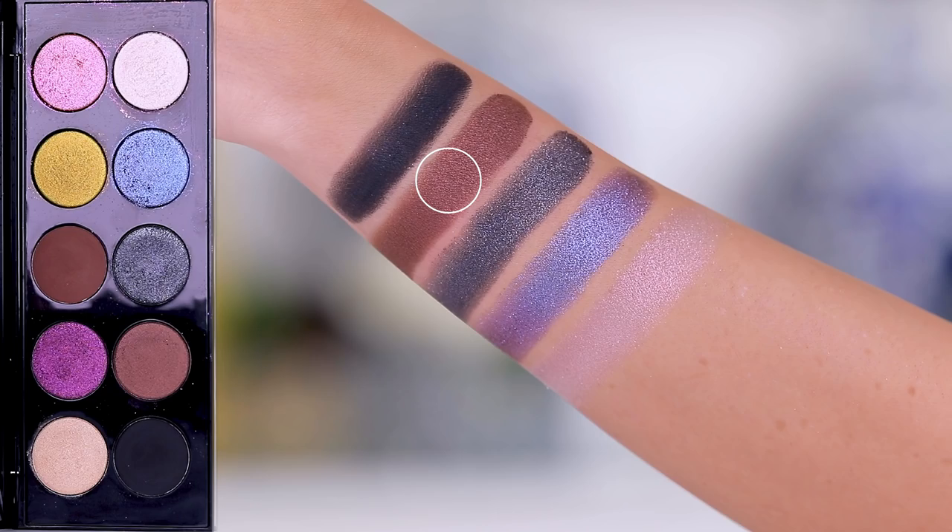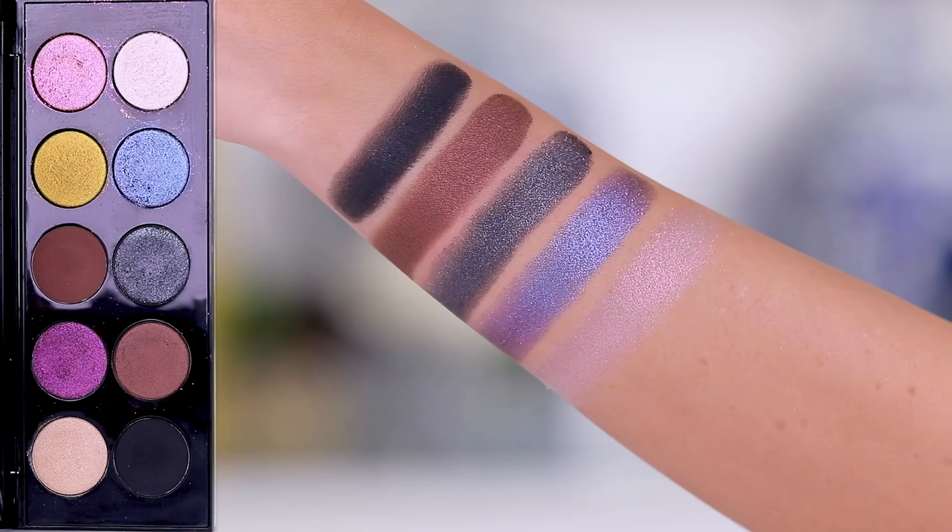Bottom row: we have Extreme Black, then Lasaurus — a beautiful wearable satiny bordering-metallic shade, not glittery but just really really pretty. It translates really well on the lid, looks different in the pan than on the lid — this chocolatey beautiful shade, I love it. Next to that we have Black Metal — really really cool. I've swatched it but haven't worn it on the lid yet. It has a lot of micro glitter but the micro glitter actually stays put and doesn't fall on your face.